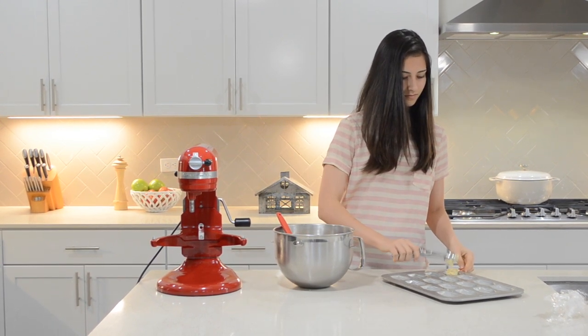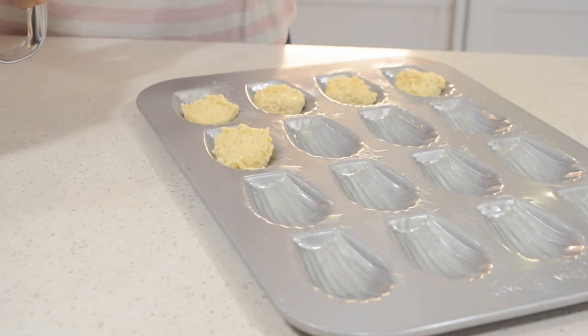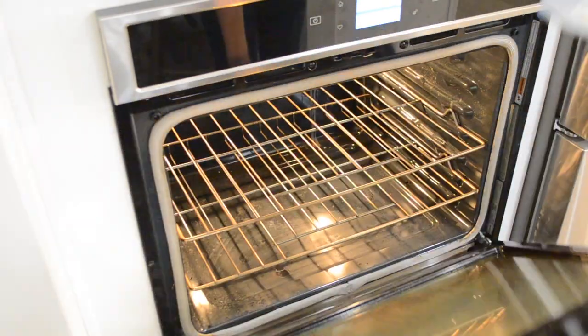Then with a small ice cream scoop, divide the batter into each scallop well. Now bake in a preheated oven at 350 degrees for 7 to 9 minutes.